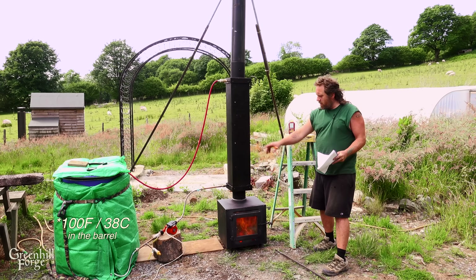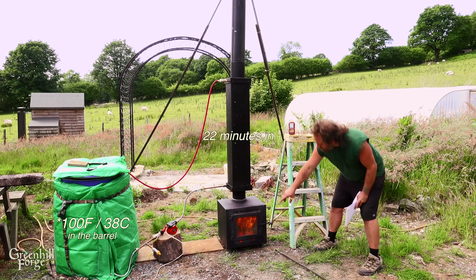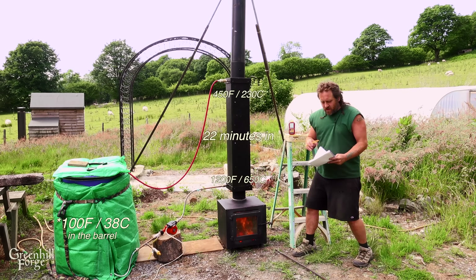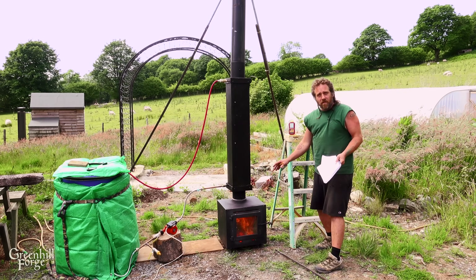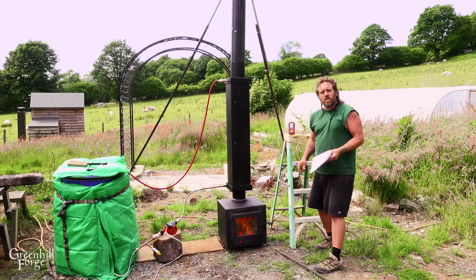We've hit 110 degrees at the barrel and it only took 22 minutes. I didn't add any wood — this is still on the first load. It's still burning at 1200 degrees down here, 450 at the top, just sucking out that heat. That seemed really fast. I'll let this die down, break the whole thing down, and then head inside to go over the numbers.